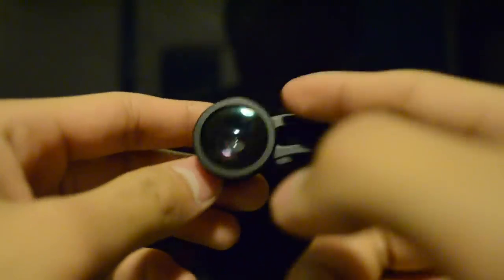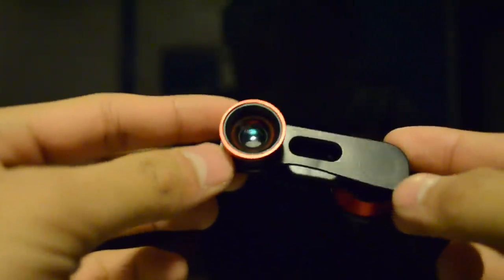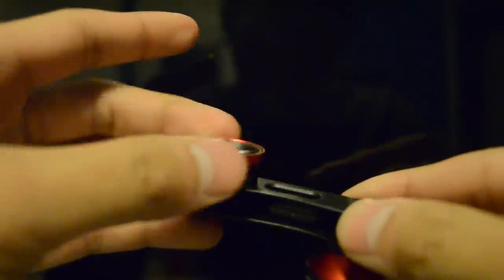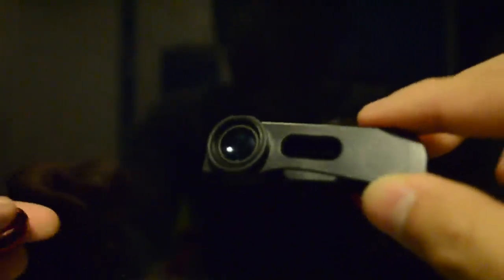This lens right here is the fisheye, and then if you turn it over you have the wide-angle lens and then the macro lens. To get the macro lens you have to unscrew the wide-angle lens — and that's the macro lens. It's all pretty simple.